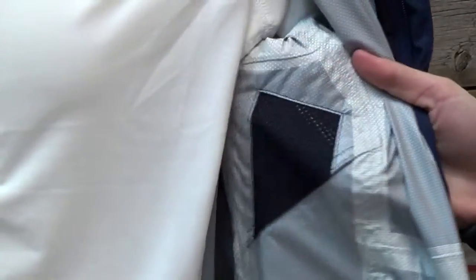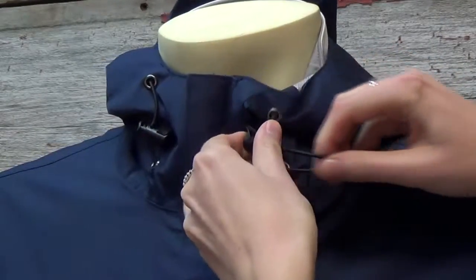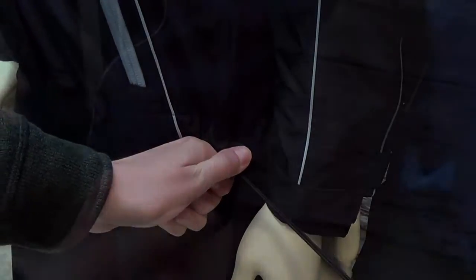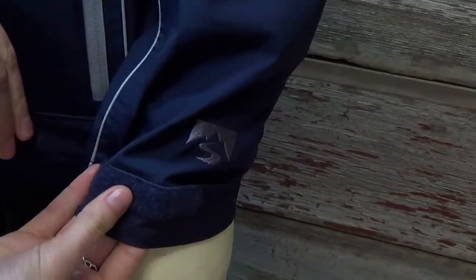Besides the really nice fabric and the two-and-a-half layer construction, this garment has waterproof zippered pockets, vents underneath the arm for great ventilation, an adjustable hood, an adjustable hem with cord locks, and the cuffs also have velcro sleeve closures.